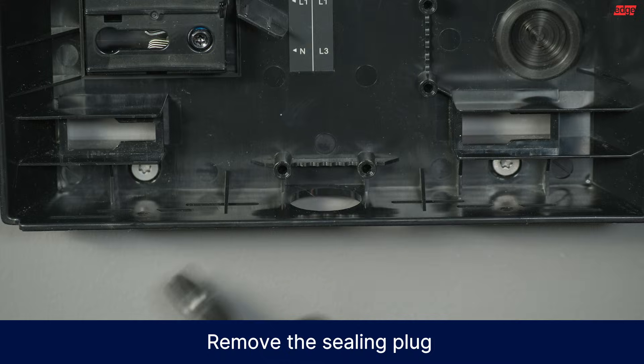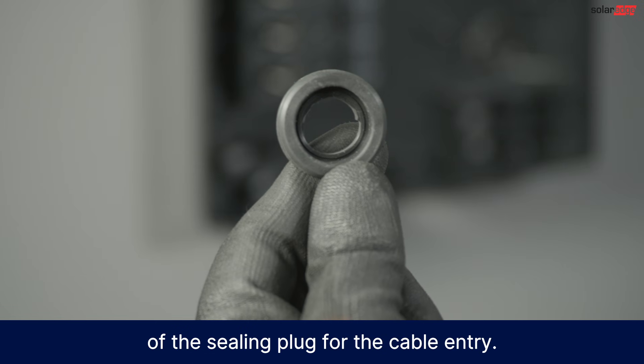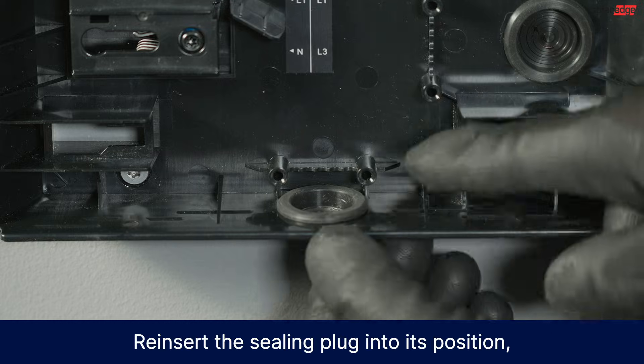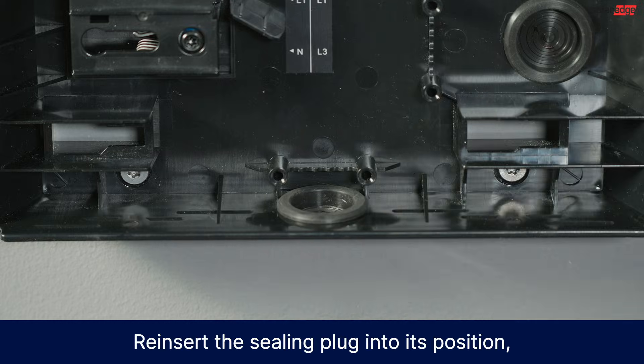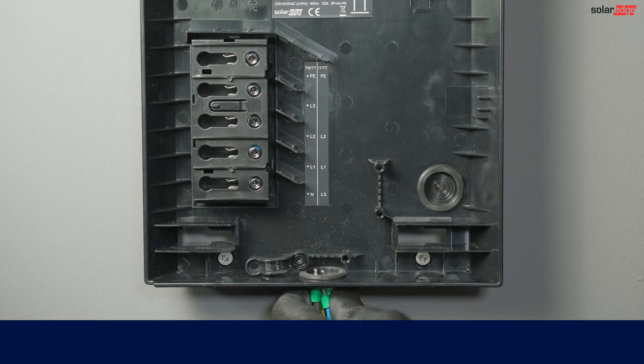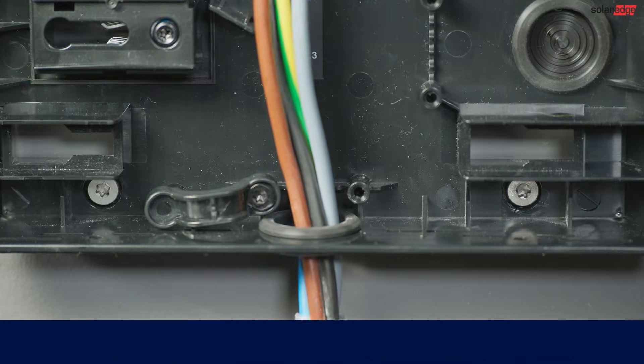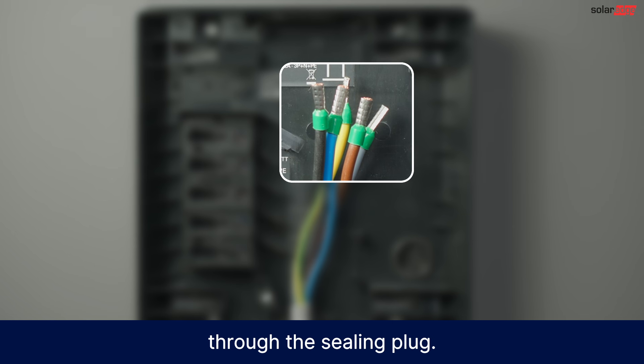Remove the sealing plug and use a sharp knife to cut out a section of the sealing plug for the cable entry. Reinsert the sealing plug into its position, then snap the safety clamp onto the sealing plug. After you strip 12 millimeters of insulation from the wires, attach ferrules and insert the cable through the sealing plug.